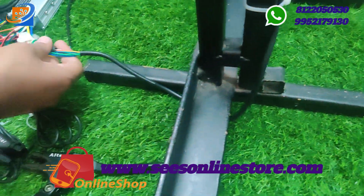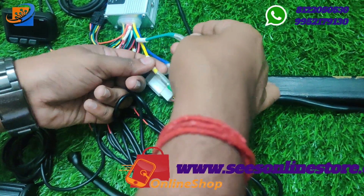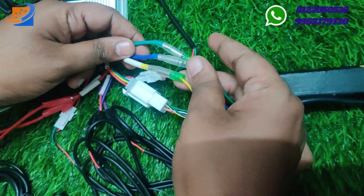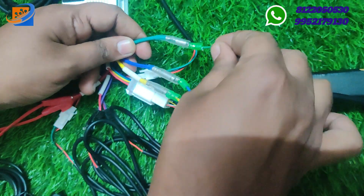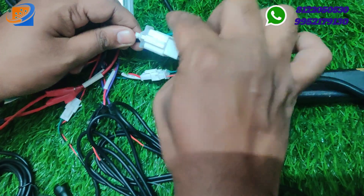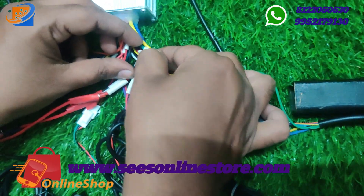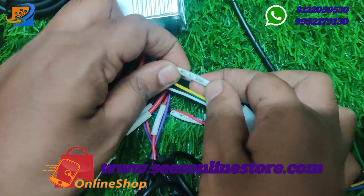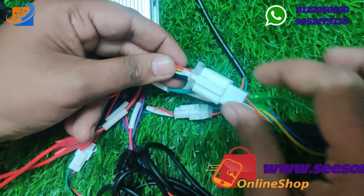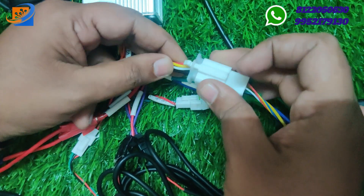First, power off. We have three phase motor wiring: green to green, blue to blue, yellow to yellow. Then we have all sensor connections for the motor — direct wire connections: red to red, black to black, yellow to yellow, green to green, blue to blue.